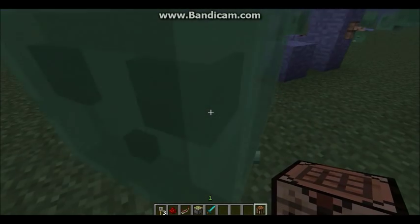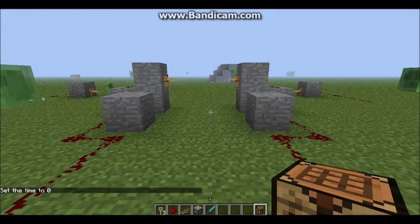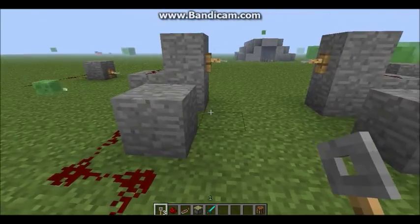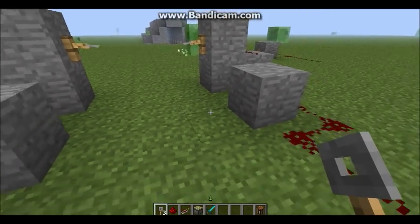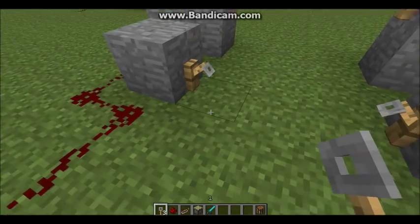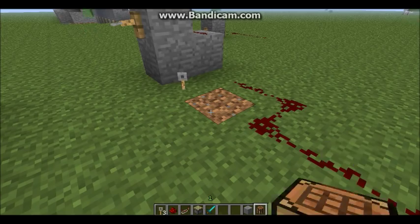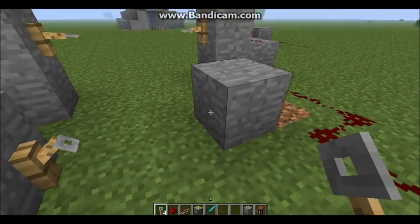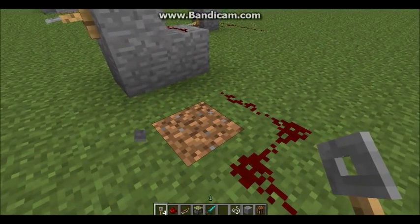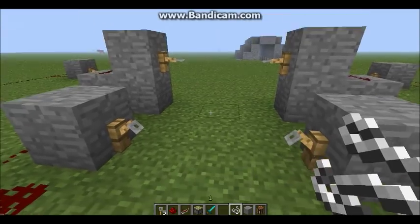Now, how to use them. Take your tripwire hooks — you can't put them on top of a block, that just doesn't work. You have to put them on the side of a block, as you can see. You also cannot place them right next to each other; you have to leave at least one block between them. Then on that block you take some string and that's as close as you can get.